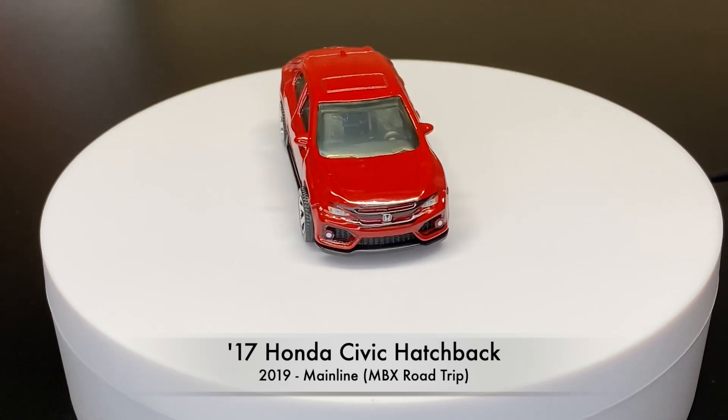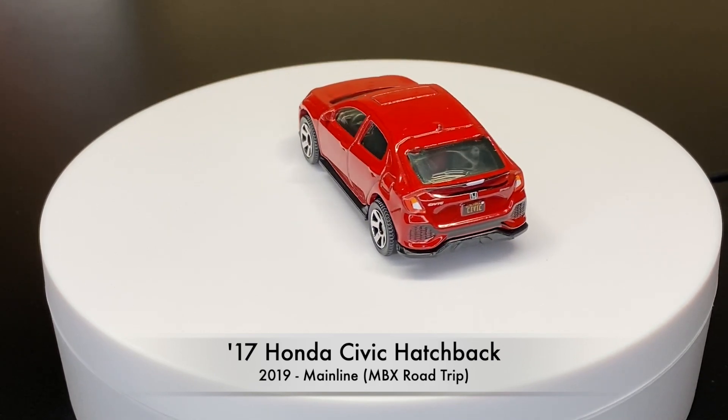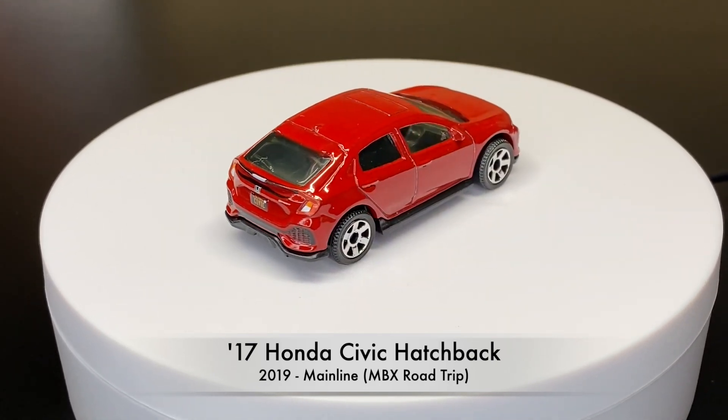And here is the second version from 2019, also from the MBX Road Trip. We see it in a nice red coloring.